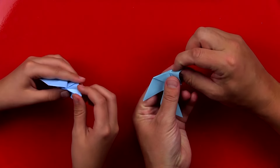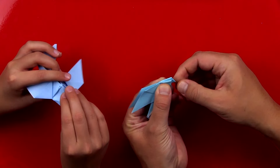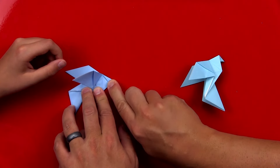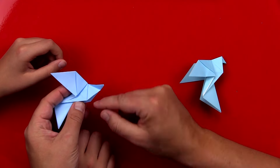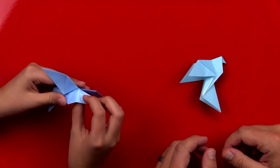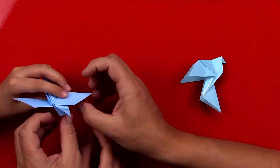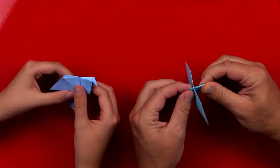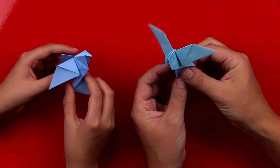We're going to grab the beak and reverse it inside — tuck it inside to the body. Fold it like this, then unfold it, and then we're going to open up the belly part right here and tuck that in, push that inside. Now we can open up the wings like this and we can also open the tail up a little bit more. We've got our cool little dove.